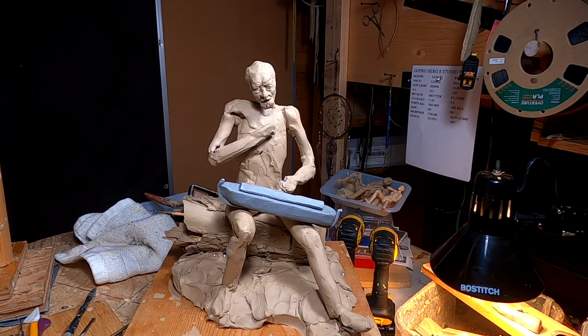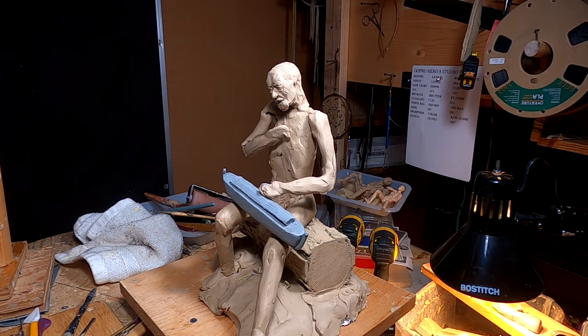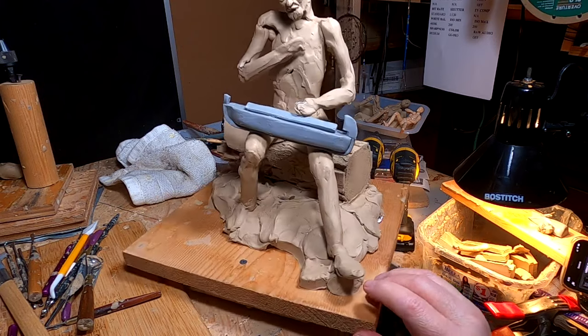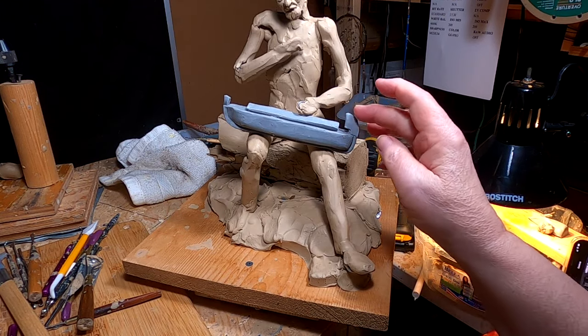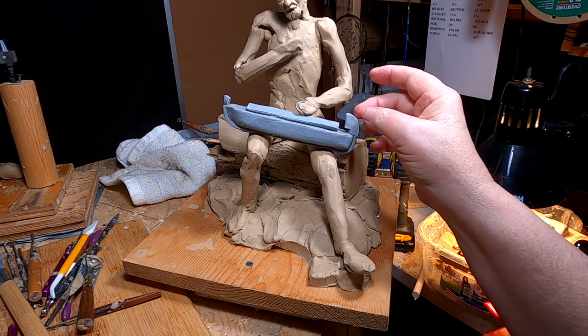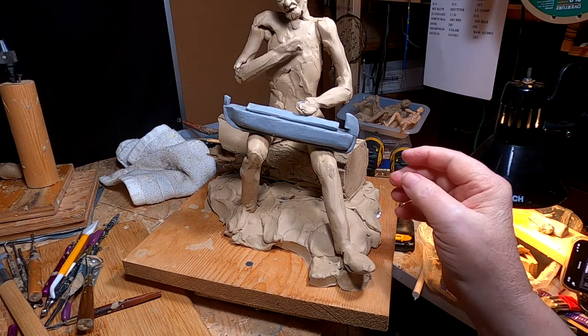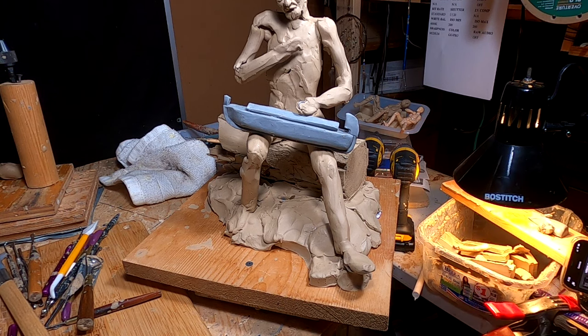Now, to design the fin in the back. There's nothing that says there was one, but it was a design different from anything that had been created before by man. So I would think the Lord would give him an idea for the plans — inspire him, in other words. This is kind of what I'm thinking. This back fin could have been hollow — a structure that he could climb up into and open a window way up here to look out for any land that might start showing up, and it would also be a great place to let a dove take off. That's just my thinking — nothing to back it up, but that's my thinking.